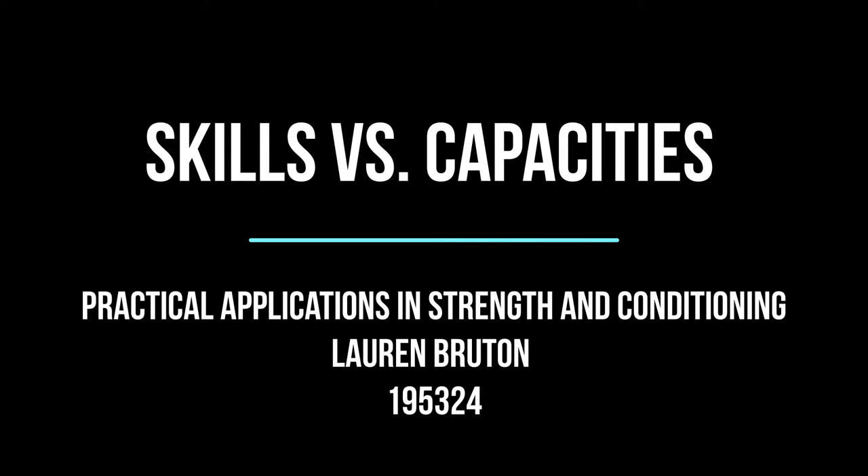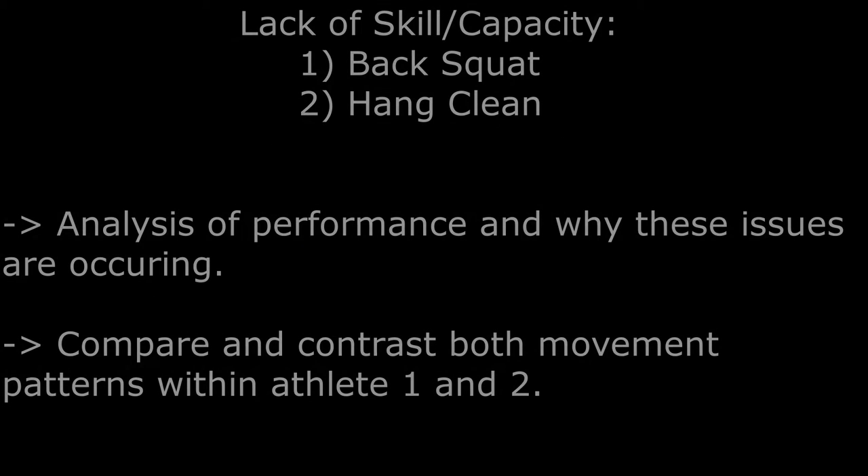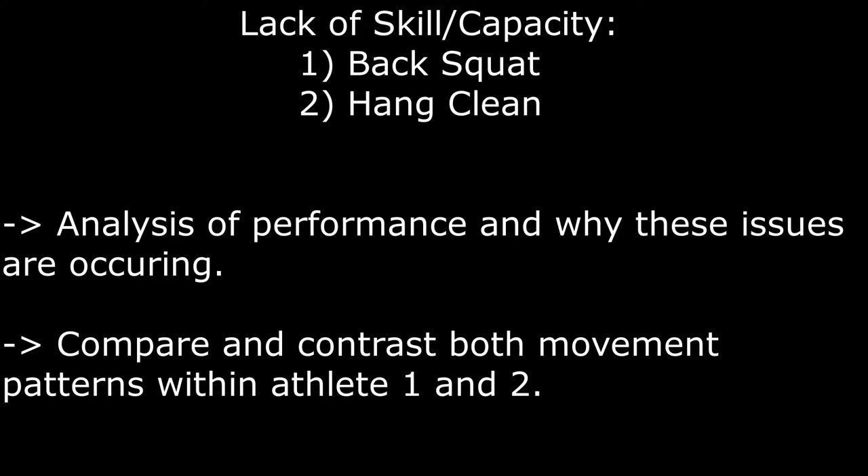Hi, my name is Lauren Brewton and this is vlog 1, which will be based around skills and capacities in the weight room. Throughout this video, I will be analysing each exercise to indicate whether there is a skill issue or if there is a lack of capacity, to determine the reason behind the movement strategy the athlete uses.